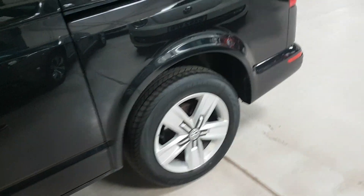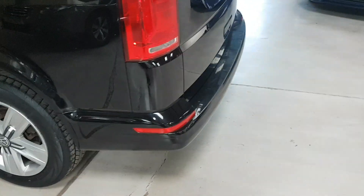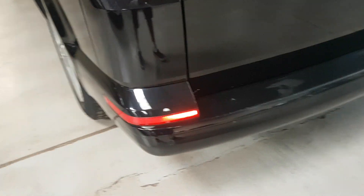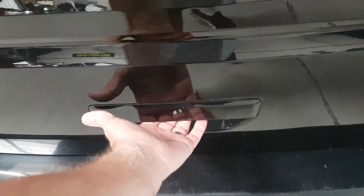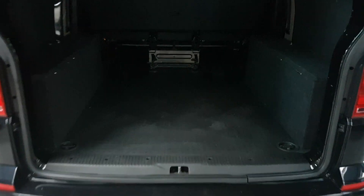Moving around to the back, we've got rear sensors here. The tailgate works via a pressure pad underneath — just push that and up it pops. In the boot, the back of the front seats has no marks at all. There is a little bit of a repair there, nothing much. They've actually added some extra cubby boxes — these are not from the factory, someone has made and fitted them, but done a good job, so you can tuck some stuff in there.